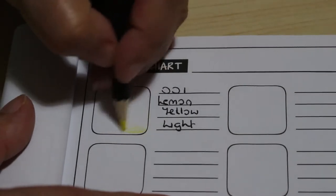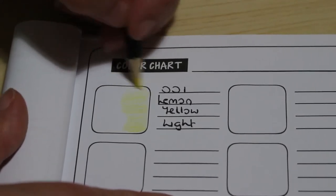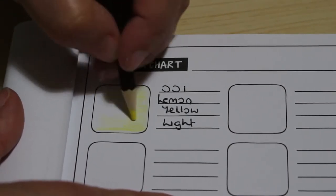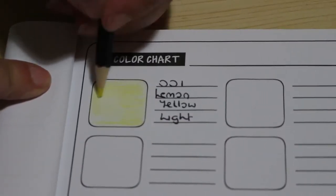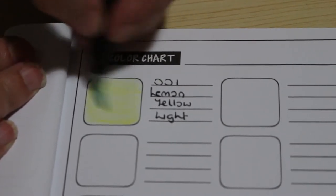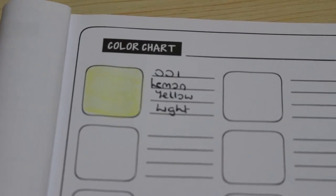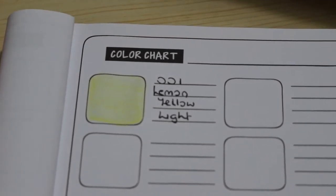Very smooth, very soft feeling. Obviously I'm doing this quite quickly. I'll be using these as watercolors so not too worried about filling in all the white, because when we activate it with water it should fill in. It's a lovely light lemon — depending on how much pressure you put on will depend on how much color you get. Being left-handed is going to be a bit of a problem on these.